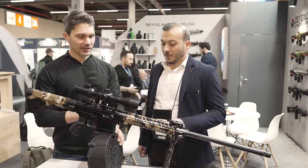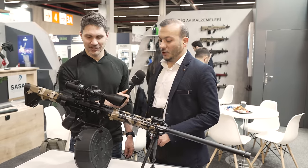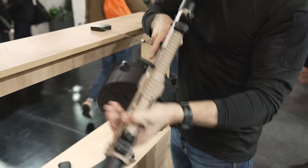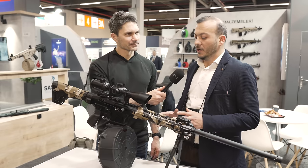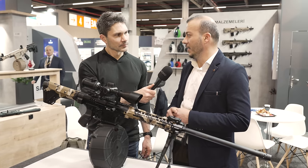First of all, how many rounds does this drum hold? These drums hold 30-round 12-gauge shells. It's a bit bigger, but people love it for fun shooting in the United States. That sounds like a lot of fun shooting. We also have 20 rounds, which is more practical, and that drum magazine works with all MK19-19 models in the shotgun sector.